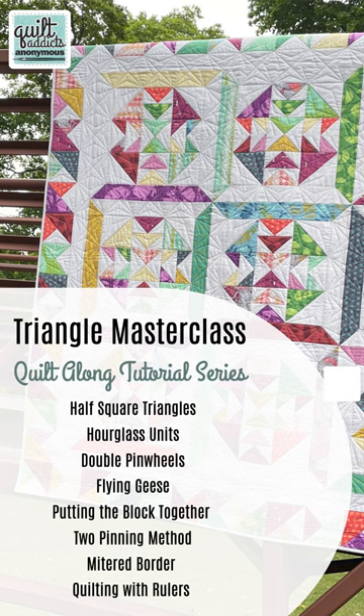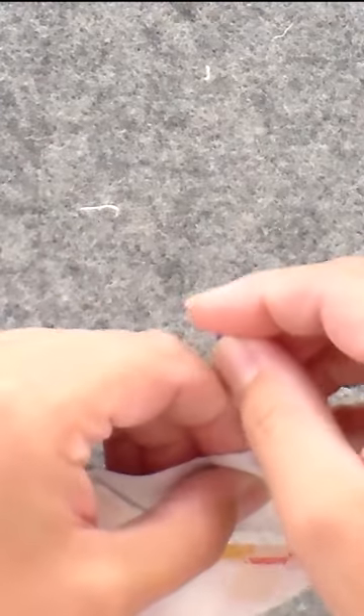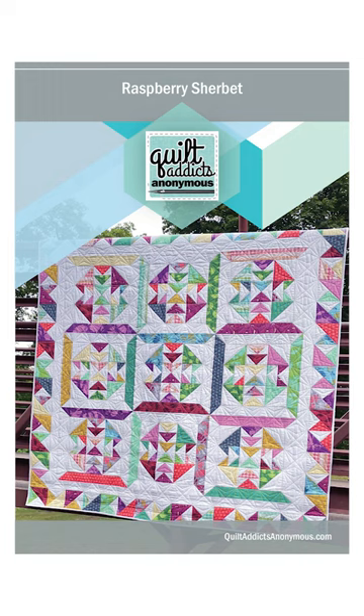Head to our YouTube channel to see in-depth videos from our Triangle Masterclass. You can just watch the videos to learn the techniques, or get a kit and pattern that uses all the triangles we're learning to make. Link in the comments.